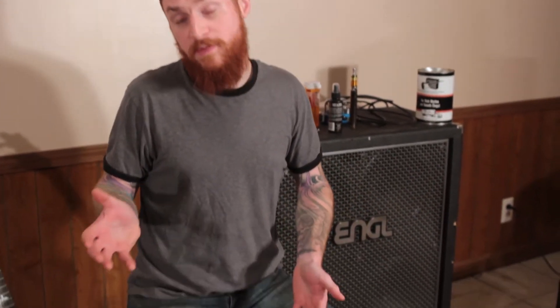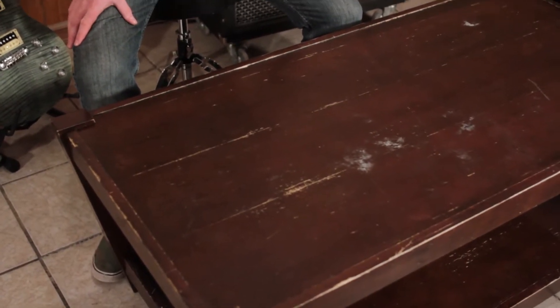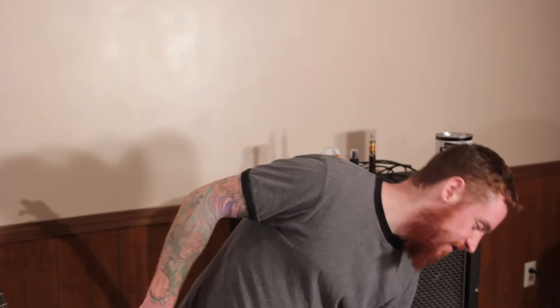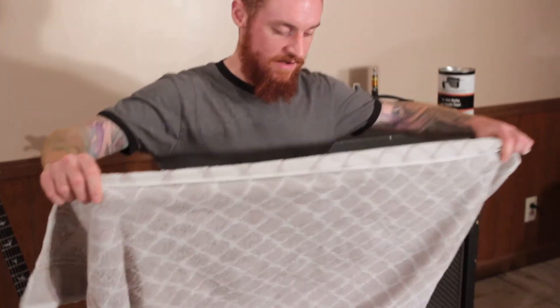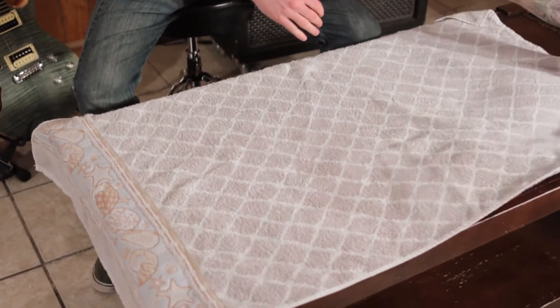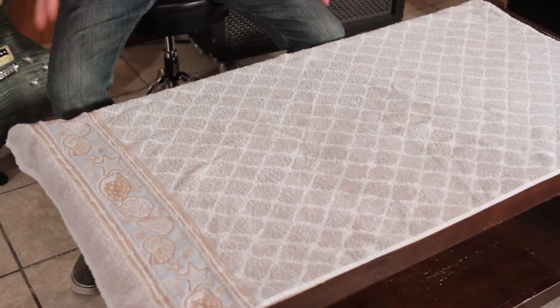The first thing you're going to need is a space. A table is fine, a workbench is fine, your bed, the floor - it just has to be an open expanse that you can lay the guitar down on. In this case we have a wooden coffee table. The first thing you're going to want to do is lay down something like a beach towel - whatever you have handy - just so you're not scratching the guitar. That's all that's for.